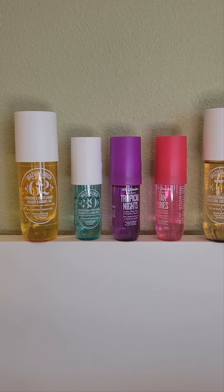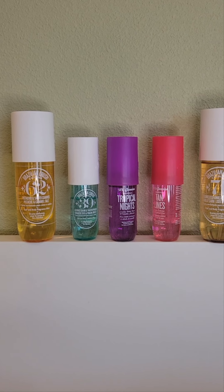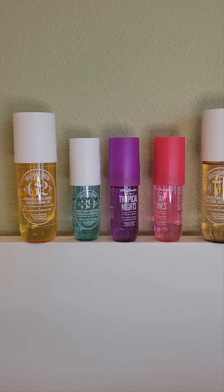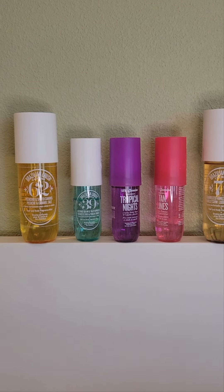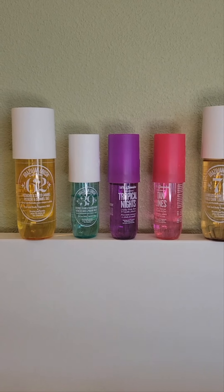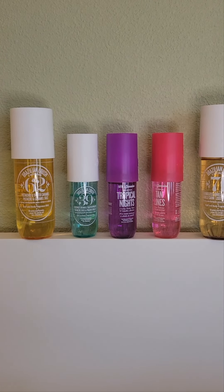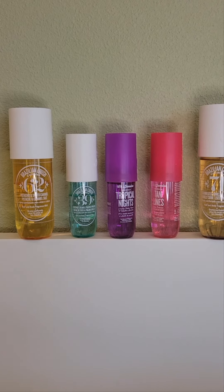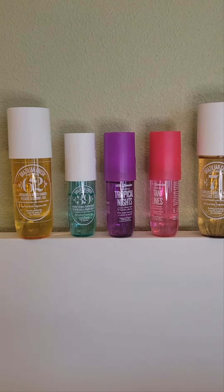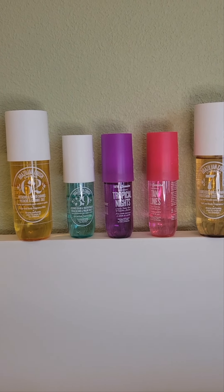I didn't wear Tan Lines but I'm guessing it's probably around the same longevity, since I think all these sprays last for a similar amount of time. I very much recommend Tropical Nights if you like woody, deeper, perfumey scents. It smells like a nice perfume, whereas the other ones smell more like a body spray — or the older line smells more like a yummy body spray.